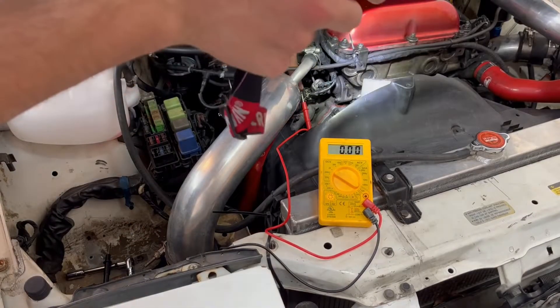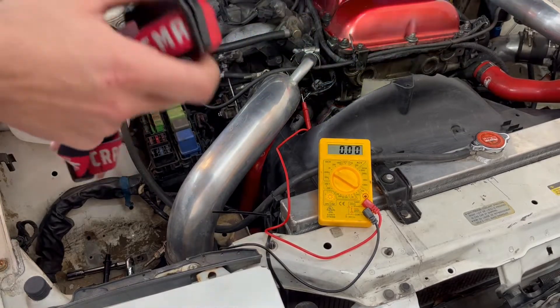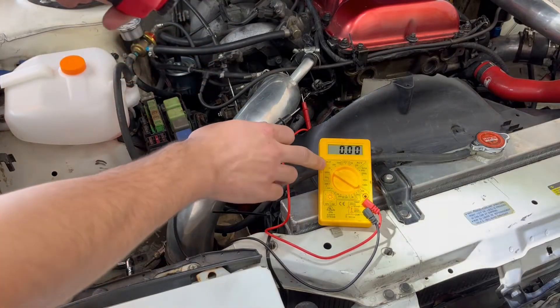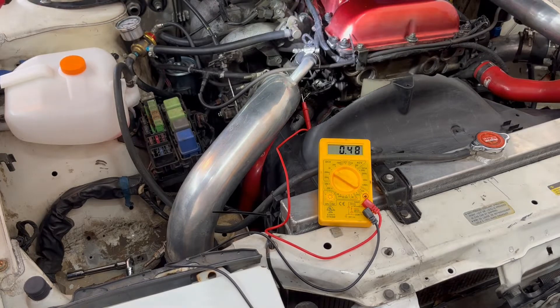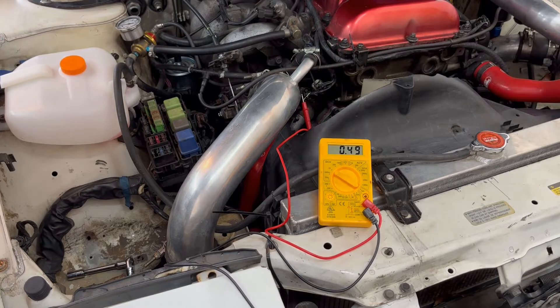You can see that my probe is plugged into the second hole here. The car is on — not running, but it's on. The multimeter is reading voltage; I have it on the 20 setting. Now if I touch the ground, you can see that right now it reads just under 0.5 volts — 0.48, 0.49, it kind of jumps around. So it's within the range, but it's a tiny bit high. I'm trying to get this idle perfect, so I'm going to try and adjust the throttle position sensor to get it right down to 0.45.